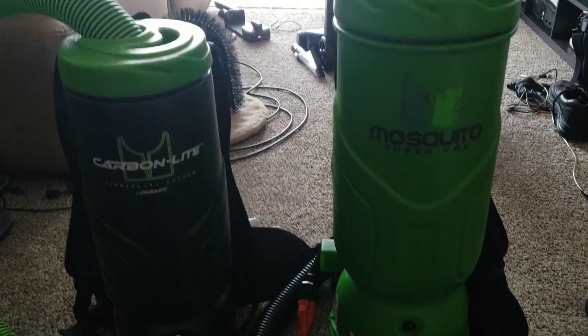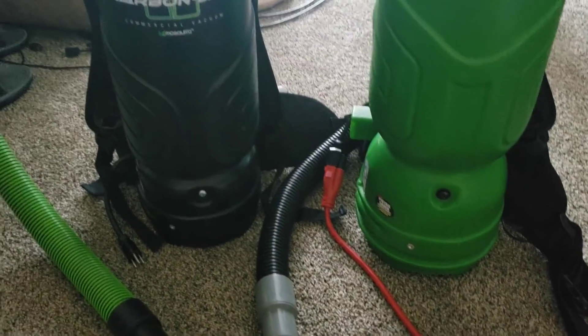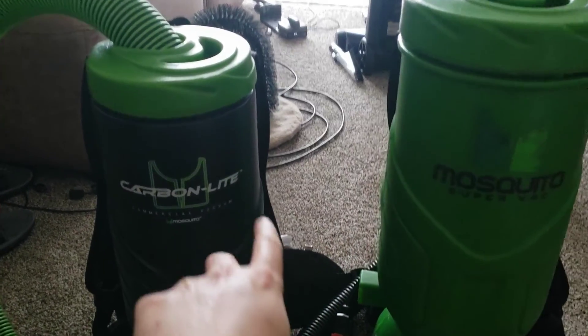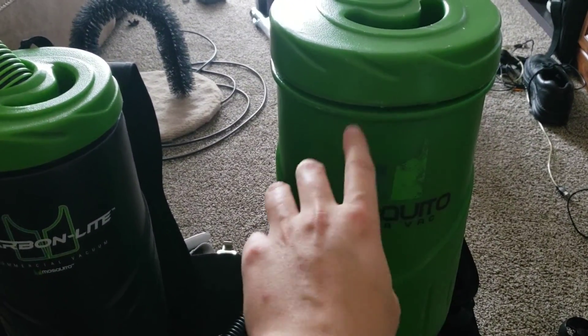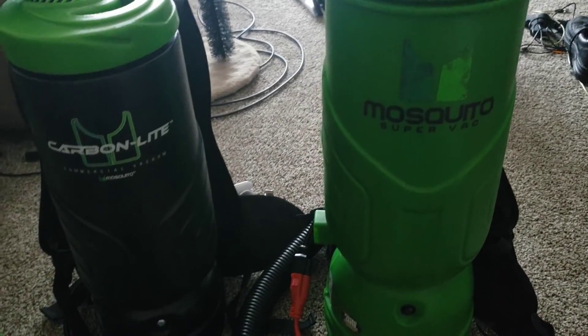I've been meaning to talk about this for a little while because it's something that's always kind of perplexed me. I've gathered these two together because they're similar in design. But this unit has better suction, lower airflow, higher suction, as to where this unit has higher airflow but lower suction.